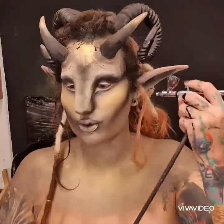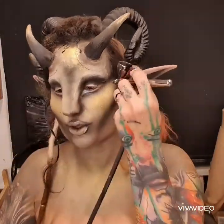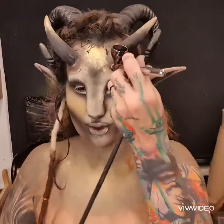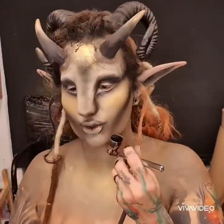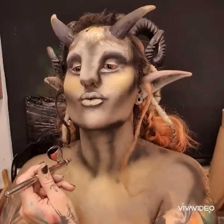I wish I had cheekbones like this. Just going around the edge of the horns to make them look like they're sticking out a bit more, then starting to chisel out the jaw — please give me a jaw like that forever.